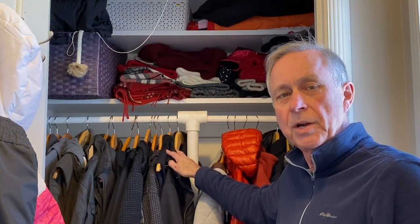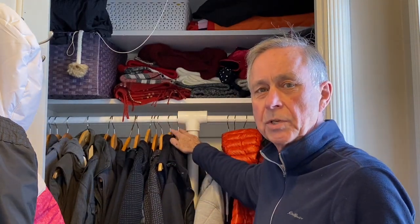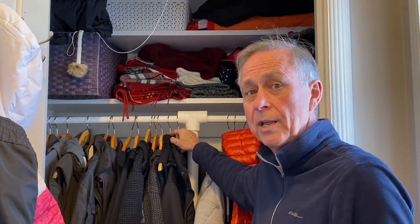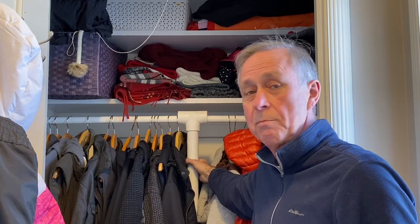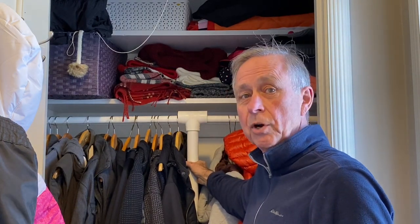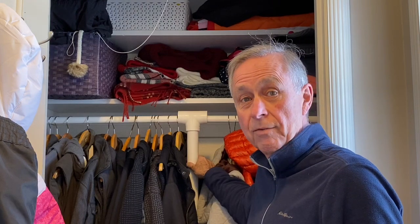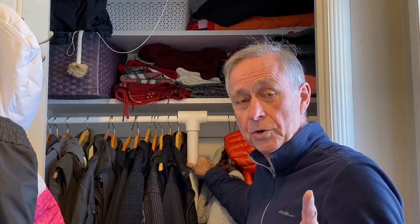Hi, Ray here. Did you ever get so many coats and clothes in a closet that the rod starts to bend, or worse yet it breaks? Well, I'm going to show you how to make this nifty little structural post that's quick and easy and it'll solve that problem. Stay tuned.